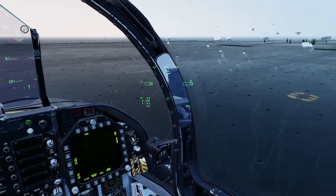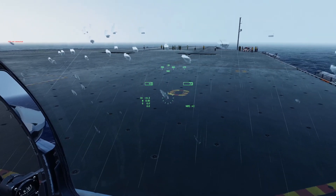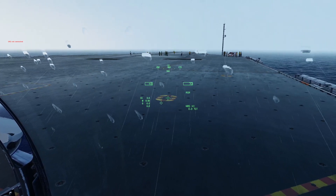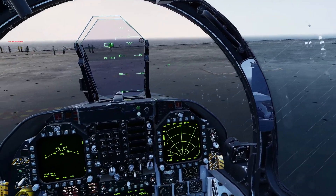Just going to quickly go into ground mode and designate something on the deck just to make sure it's dialed in. Place the site on the marker and designate. Okay it's moving, but then so is the boat. I'm happy with that.